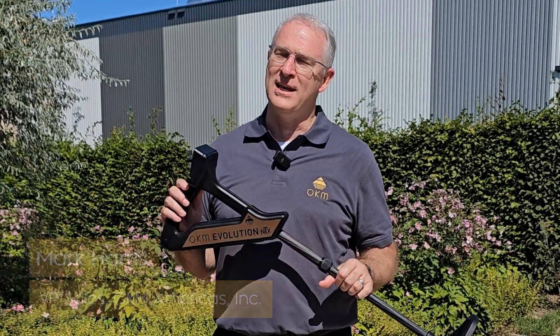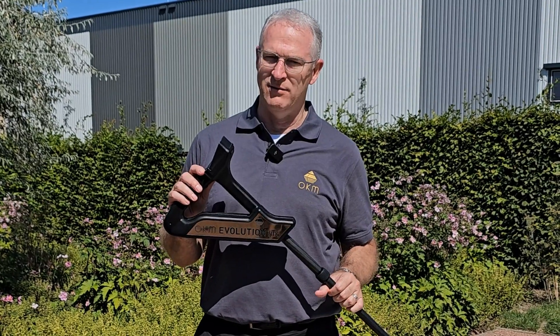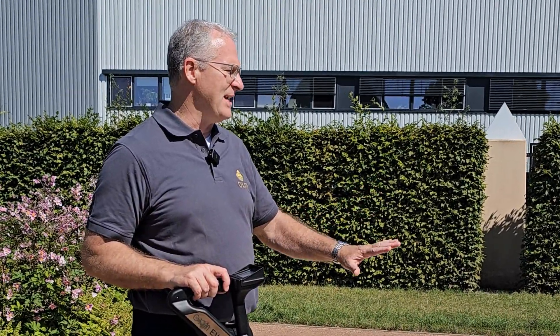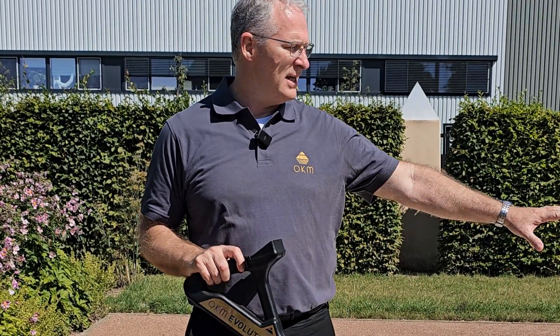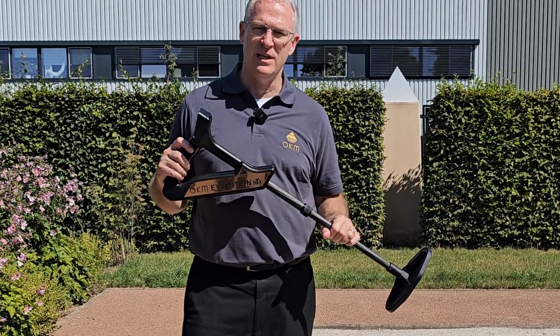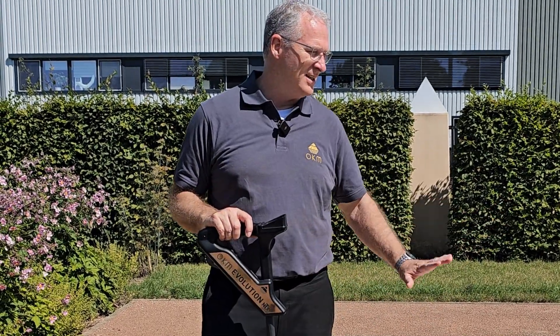Hey guys, Mark Harris here. We're at OKM's headquarters in Altenburg, Germany, and today we're going to show you the Evolution NTX in their test field. This is the same test field used to inspect every device before it goes out to make sure it's working properly. There is a metal pipe buried under the sand and we're going to use the Evolution NTX in 3D ground scan mode to scan this field and locate where that pipe is.